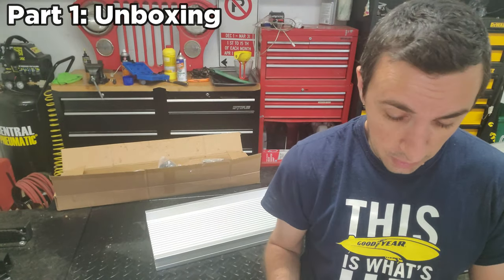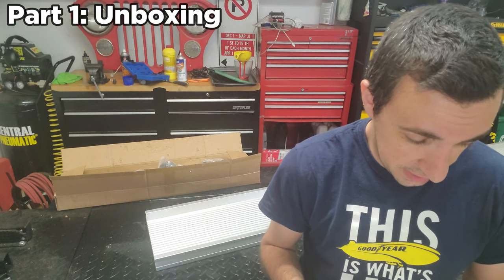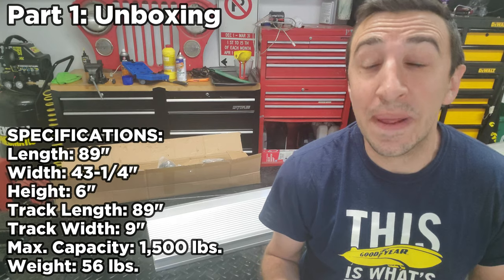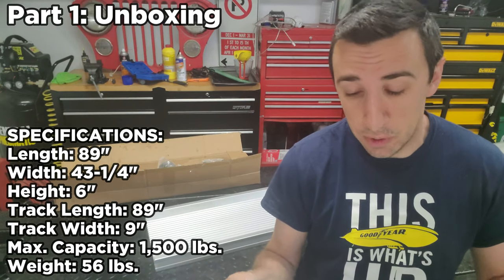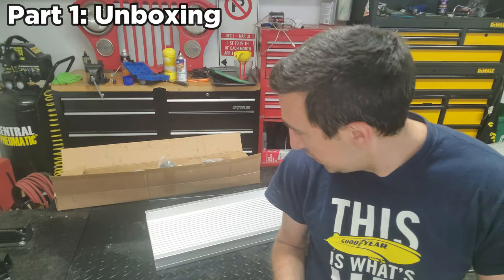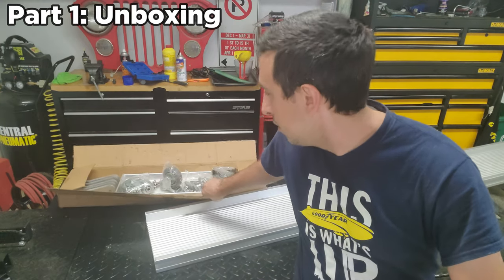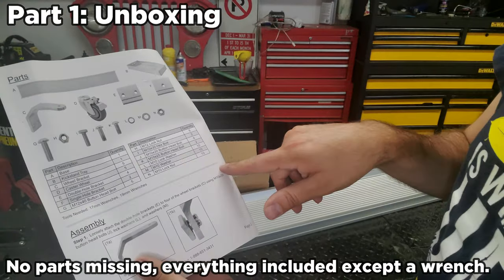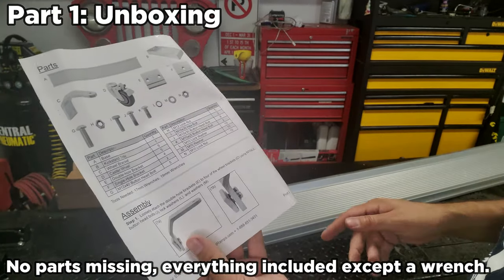Taking a quick look at the instructions — maximum weight capacity is 1,500 pounds, which is way bigger than any motorcycle I'm going to throw on it. They also give you a list of parts with big pictures showing what to look for and the quantities of each one, which is awesome.